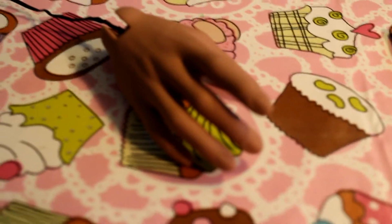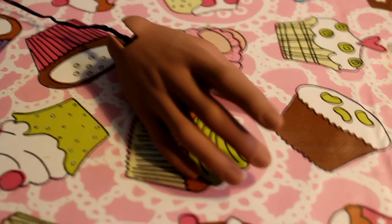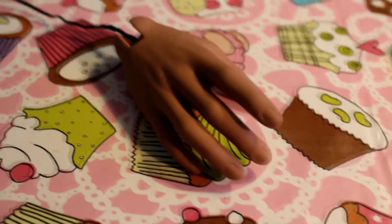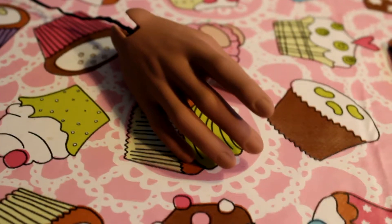I thought maybe I can just tell you how I think when I blush the hands. I try to do it as easily as possible. It's really easy to do too much blushing on the hands, so the hands end up a completely different colour from the rest of the body — and I try not to do that.